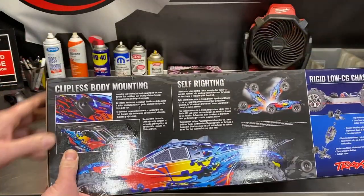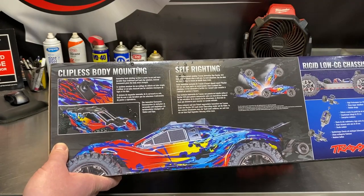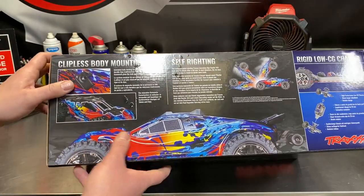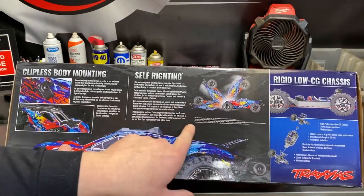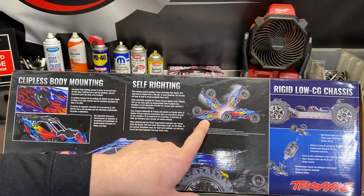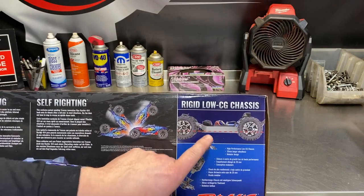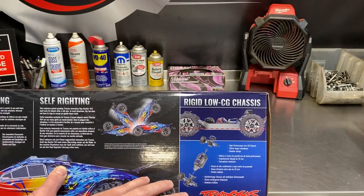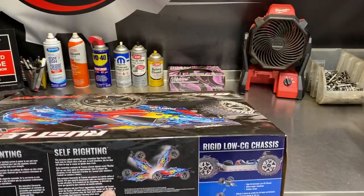This one includes the clipless body mounting system, which I first experienced on the Traxxas X-Maxx — a great setup where you just turn a dial in the back, lift the body off, unhook it from the front, and pull it out. No more pins. It also includes the self-righting feature that came out a couple years ago. I don't love that feature — I think it beats up the drivetrain, especially on my heavy X-Maxx. The rigid low center of gravity chassis is basically the same as a Traxxas Stampede except for the LCG chassis design.